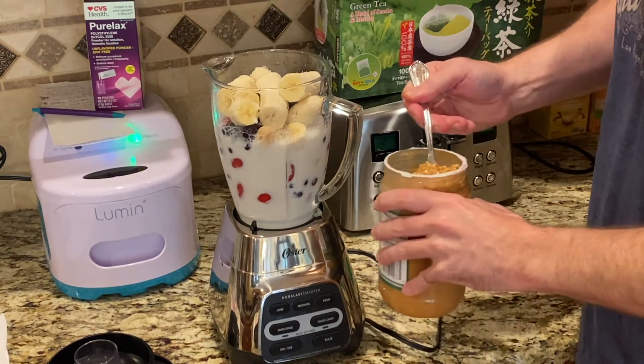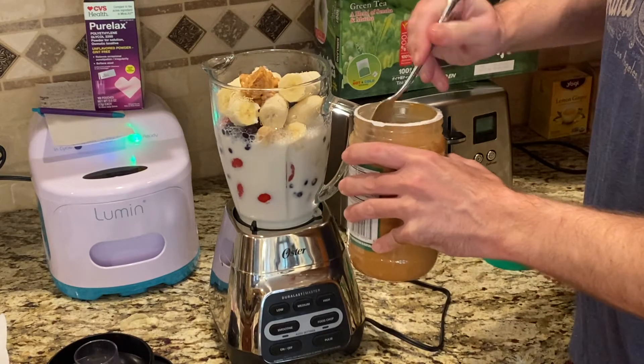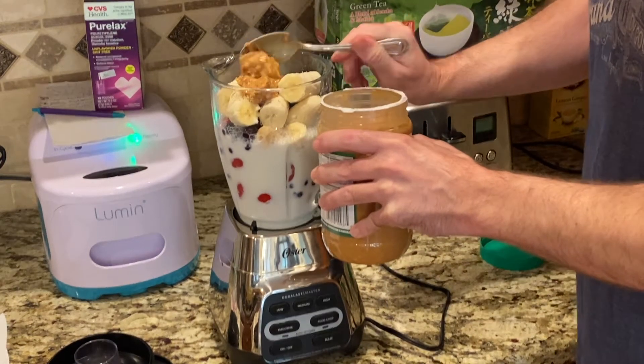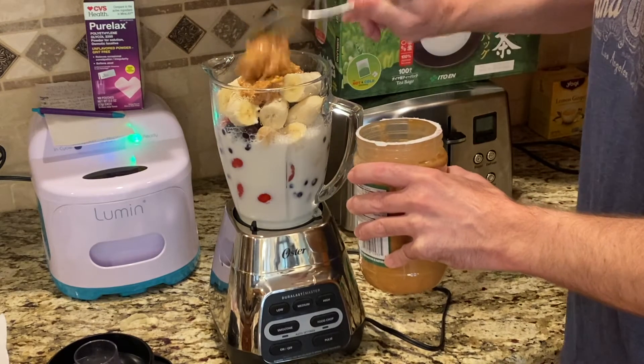I usually put one spoonful of peanut butter per person. We're serving three people, so a lot of smoothie. The chunky peanut butter is the best.